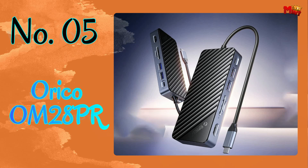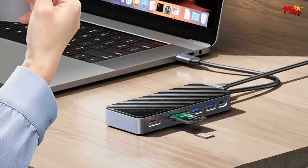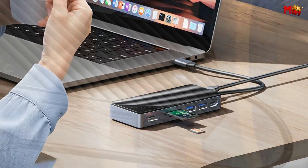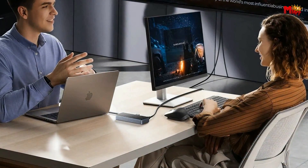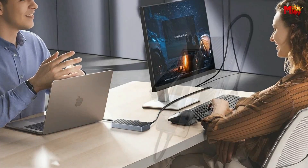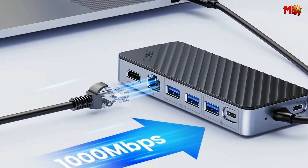Number 5: Orico OM28PR USB-C Hub. The Orico OM28PR is designed with an aluminum alloy body, cooling vest, and silicone thermal pad. This ensures effective heat dissipation, preventing speed reduction and data loss — perfect for those intensive photo editing sessions or handling large video files. This hub can be a game-changer. Just pop in a large NVMe drive, connect a portable monitor, and you've got yourself a powerhouse workstation.